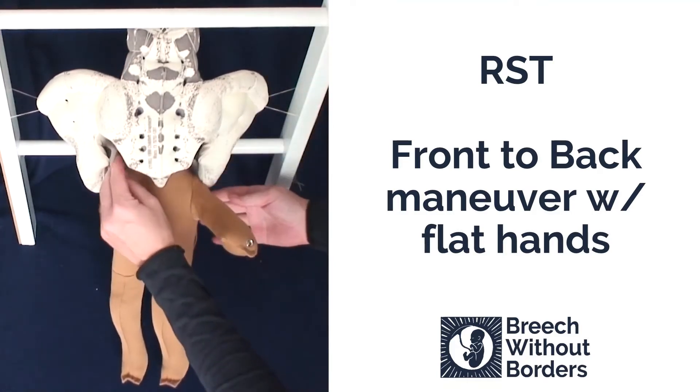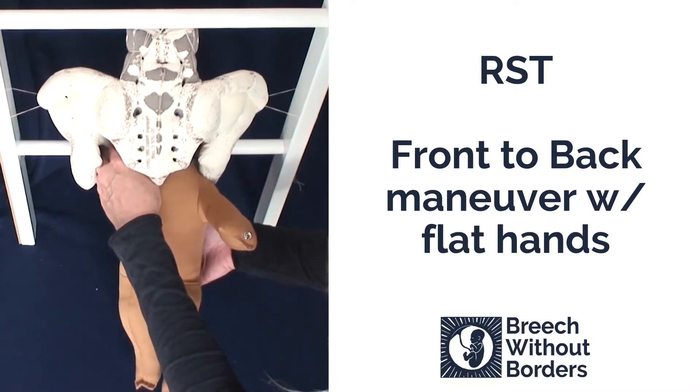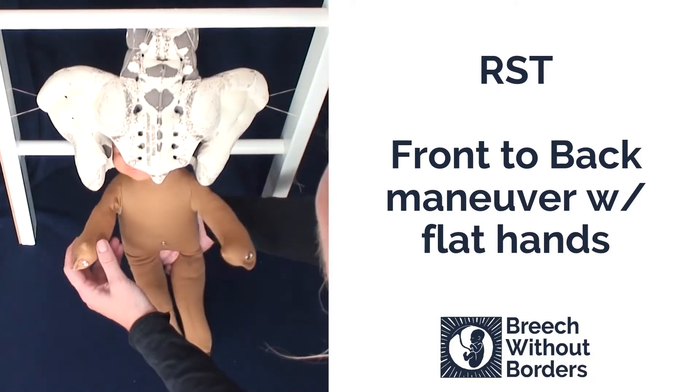You might have to sweep the second arm down, putting gentle counter pressure under the baby's bottom so you don't accidentally pull the baby down. Now the baby's head can be born.